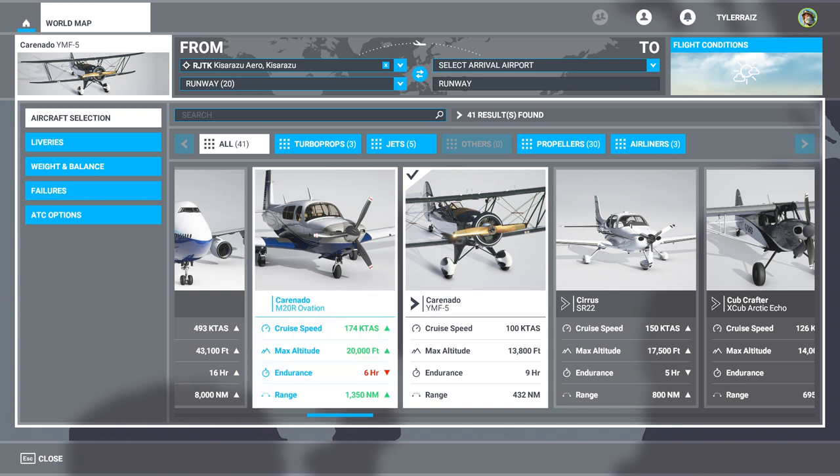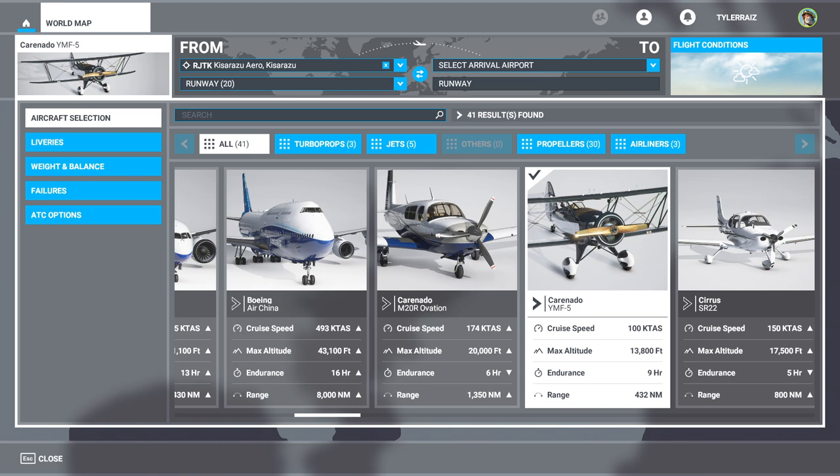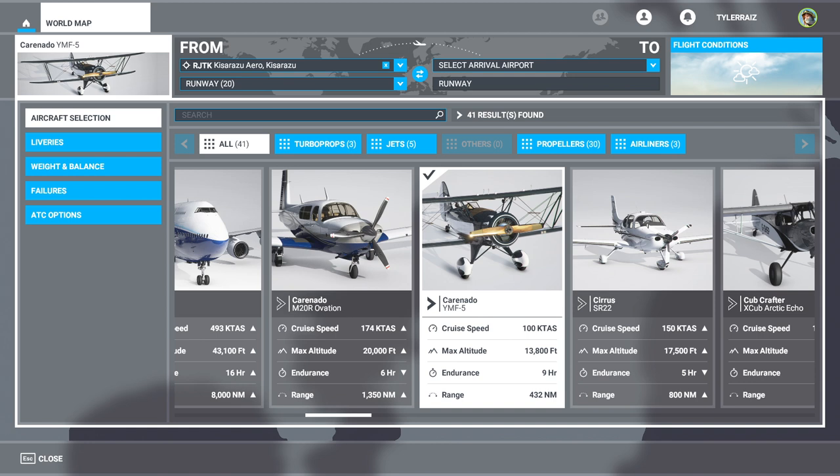I'm just pointing out that I'm getting a little antsy for planes. I would love to test more freeware planes — there just aren't as many, so here we are paying money, alas.